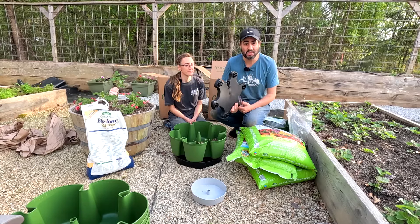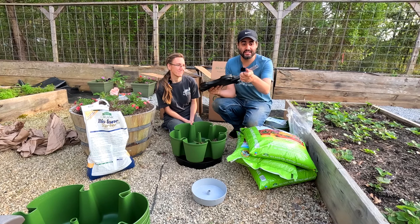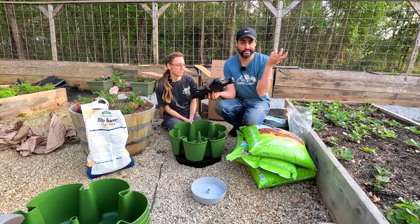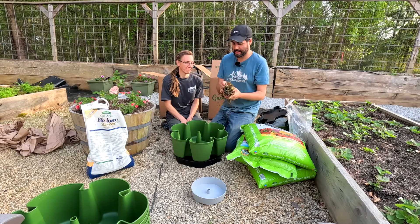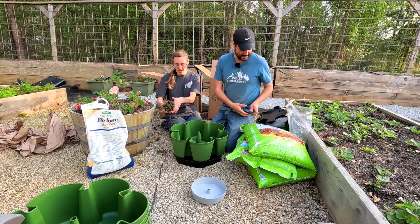I wanted to show you guys the difference between the original planter and the leaf planter. This one is the original in the color stone — it's kind of a tannish gray. And then this one right here is the leaf planter in the color green. Look at the pockets and the difference. This one comes with seven tiers because the pockets are shorter, and then this one comes with five. Once they're all set up, there's just an inch or two of difference in terms of total height.